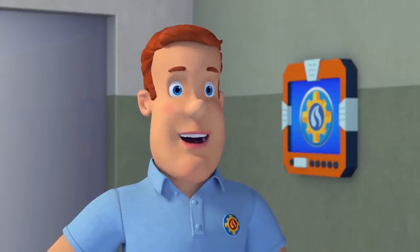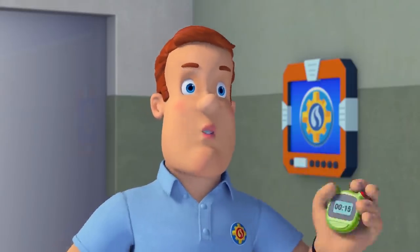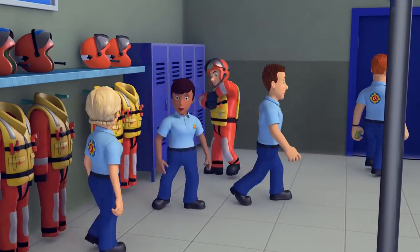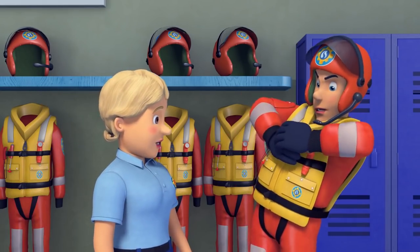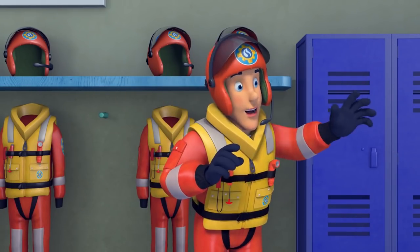Good time, everyone. Now, take those off and we'll get back to the station and see how fast you can change into the animal rescue uniforms. You all right, Elvis? Oh, yes, I'm fine. You go on, I'll catch you up.